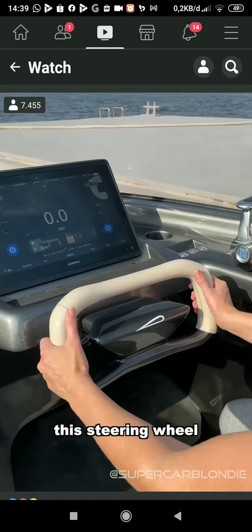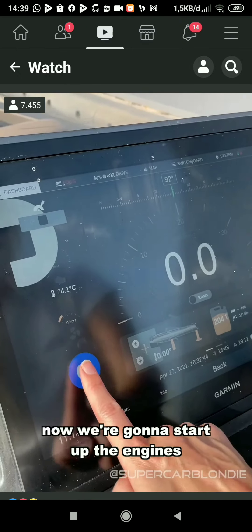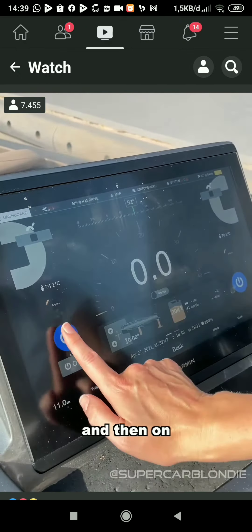First of all, just check out the steering wheel, how futuristic this is. Now we're going to start off the engines like this — touch screen — and then on.